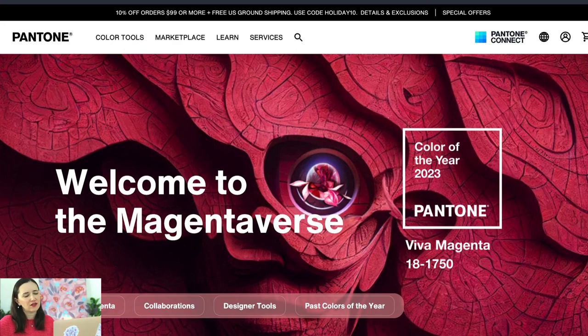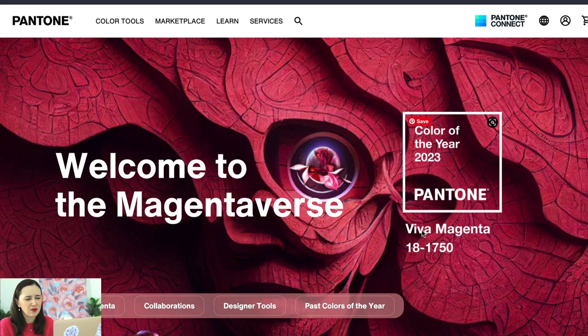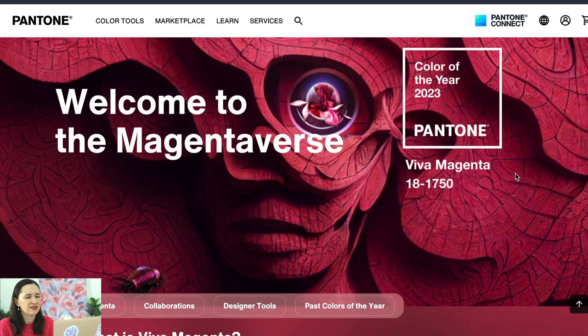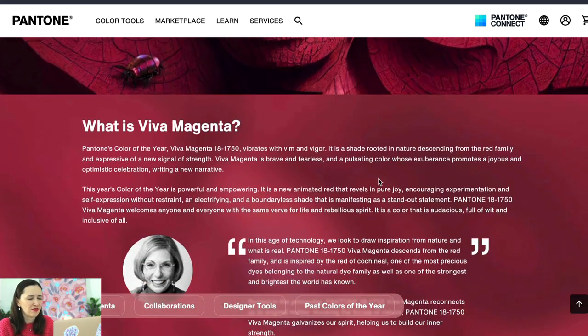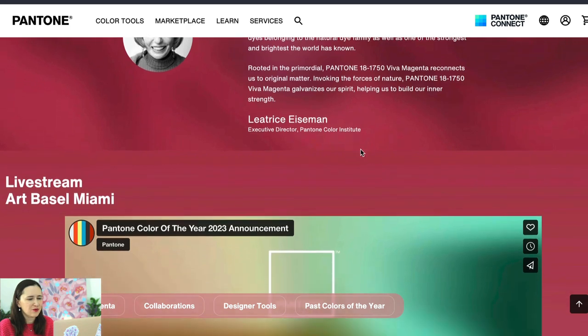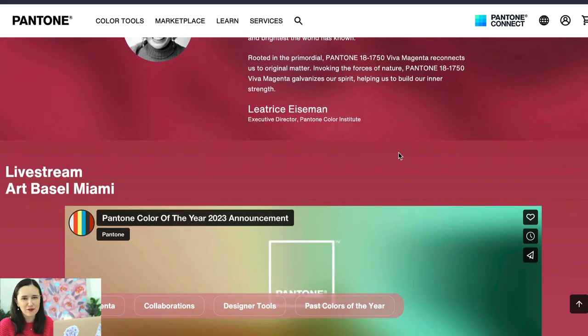Here we are on the Pantone website where you can see the color of the year, Viva Magenta. Their Pantone number is 18-17-50 and they have a lot of interesting goodies and inspiration for you to admire. The links to everything I mention will be in the description below. It's actually one of my favorites — very close to the shades and colors I've been using in my pattern designs for years.